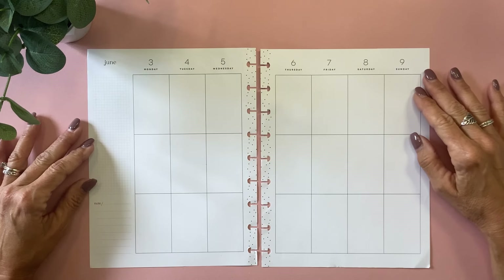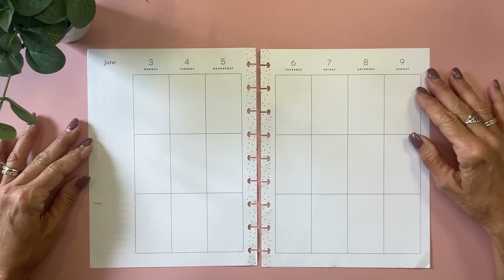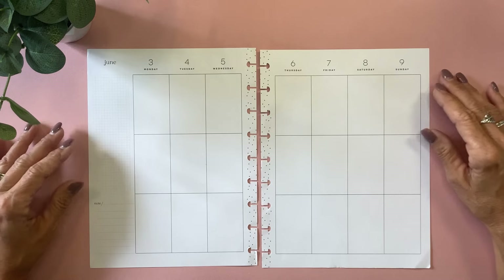All right, we are in Las Vegas. We got here on Friday, and Dale has a work conference all during the week, so I'll be doing some filming, but also I'm going to get out and do some fun stuff like sightseeing and shopping and go to the pool.